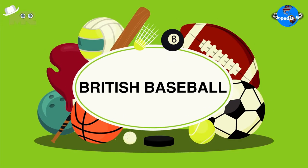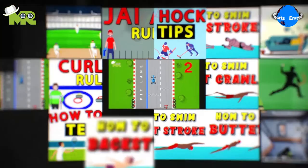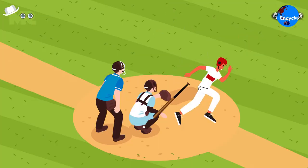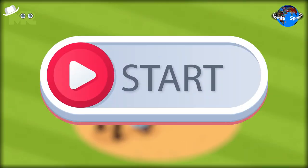Introduction of British Baseball. Welcome to another episode of Sports Encyclopedia Series, where you can learn about every single game that's ever existed on planet Earth. Today, in our Sports Encyclopedia Series, we'll talk about British Baseball. So let's begin.